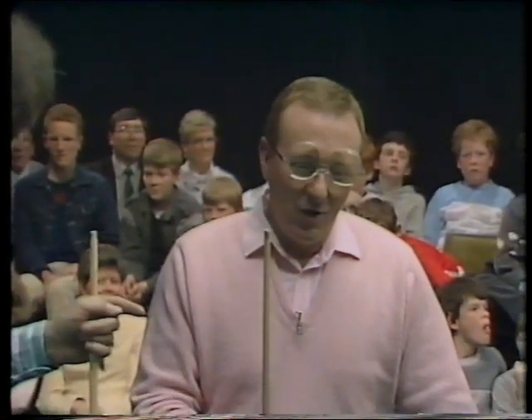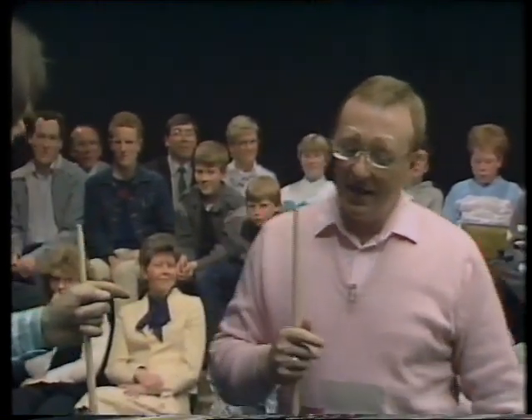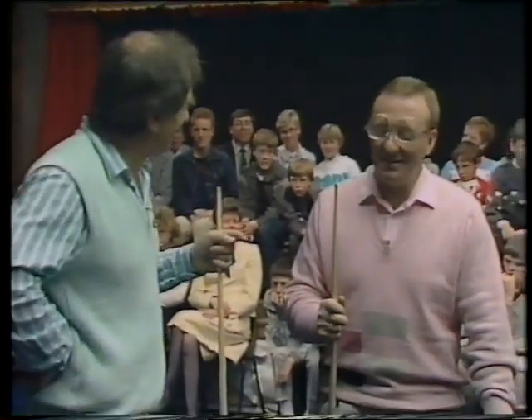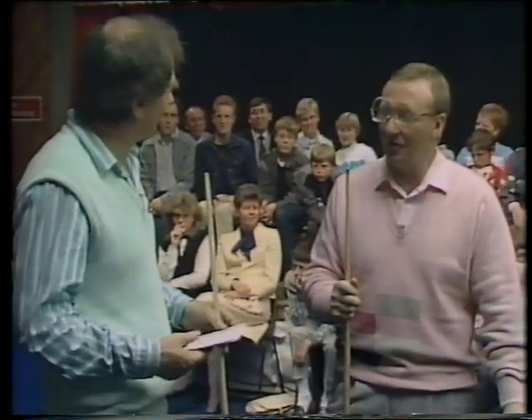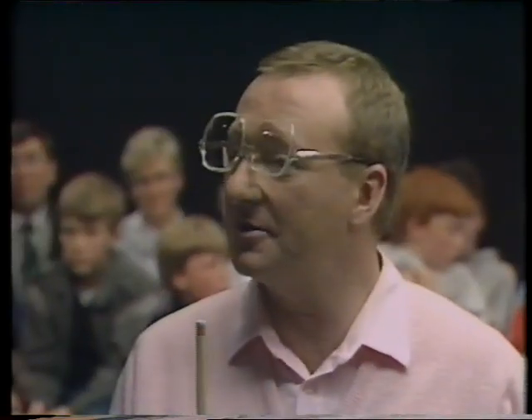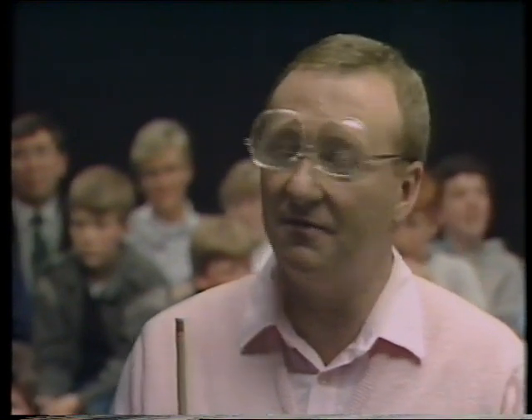Willie Thorne has made 40 or 50 147 breaks in practice. Wow. When was your first century break - how old were you? Well, it's funny enough - I left Coal Island in Northern Ireland, which is 30 miles from here, when I was 17 and a half. But up until that, I'd made 20th century breaks at billiards, but my highest break at snooker was 54. When I moved over to England, within three months I'd been playing with a lot better players, and I made my first century break within three months of moving to England. Amazing.